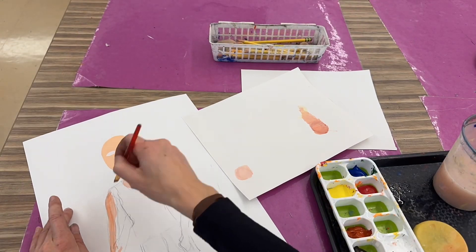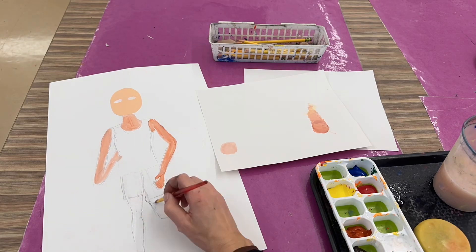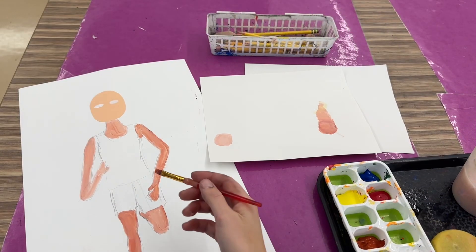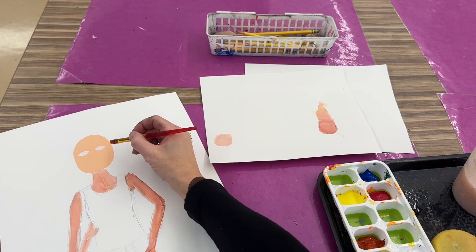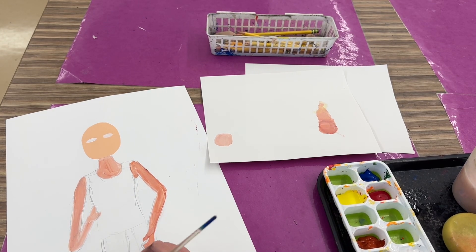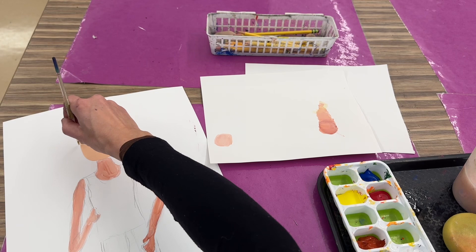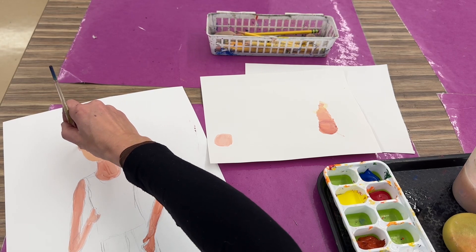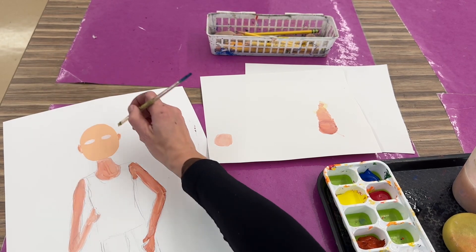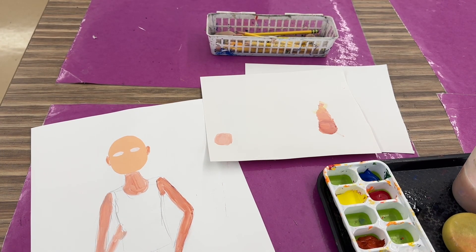When I have a little bit of that skin tone left, I'm going to add on ears. This brush might be too big, so I'm gonna go back to my even smaller brush. Your ears should be right at the same line as where your eyes are, and they're not that big. Add your ears — even if your hair covers them, it's good to just have it on here.